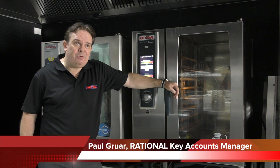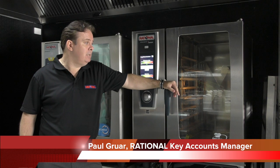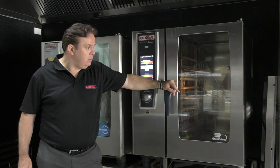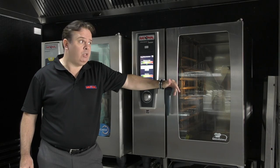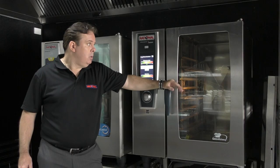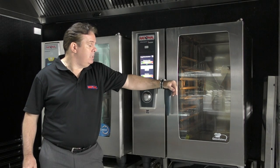Hello, my name is Paul. I'm the National Key Account Manager for Rationale Australia. What we're going to do today is general care and maintenance on the Rationale units — from the outside of the unit, the inside of the unit, and then just general cleaning and maintenance. So what we're going to look at today is the current unit that you have in place, which is the self-cooking centre five senses.